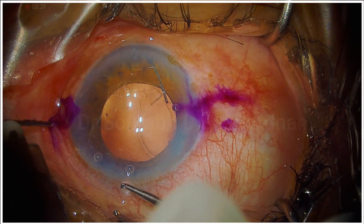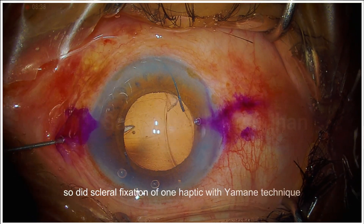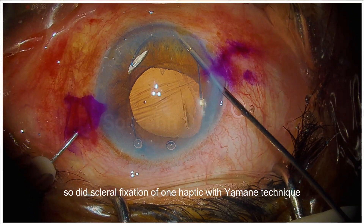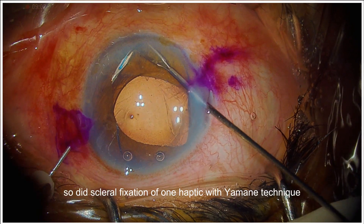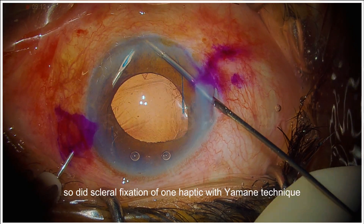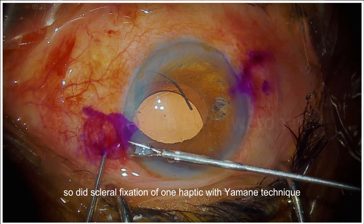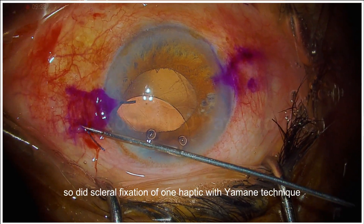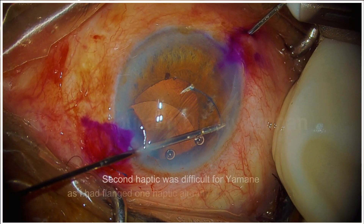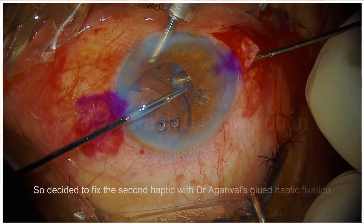So I am going to do the Yamane technique. I have already placed the IOL in the anterior chamber. Luckily, I placed a three-piece IOL and not a single-piece IOL, so I can fix it using the Yamane technique. I use a 26-gauge needle and thread the haptic into the bore of the needle, take it out, and using low thermal cautery, I create a flange bulb at the end of the haptic. So one end is flanged already.